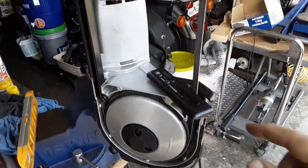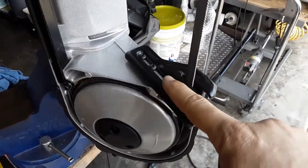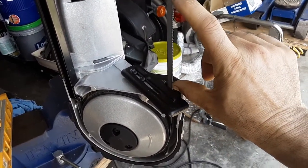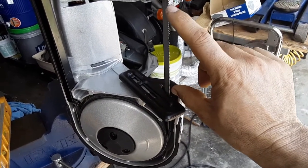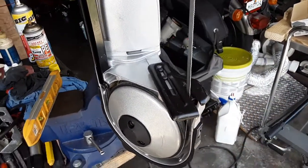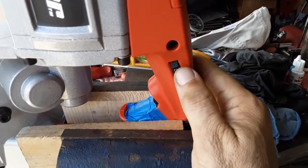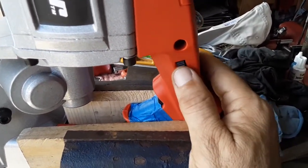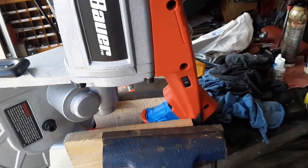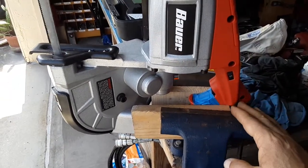As a portable bandsaw it comes exactly how you see it. You got this little table or back plate that you put up against the material you're cutting. It's got about a five-inch opening, so you can cut something as thick as that — straight down cuts, angle cuts. You've got your handle, your speed adjustment right here — max is number six, down to one. I found that five works best for me. If you try to use it on lower numbers it can bog down on you.